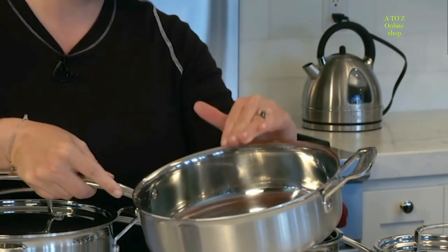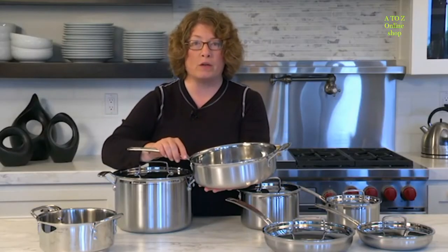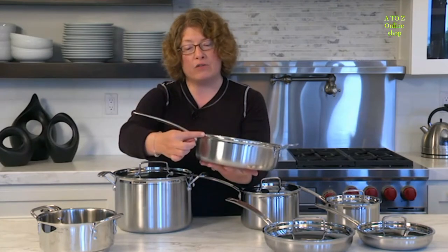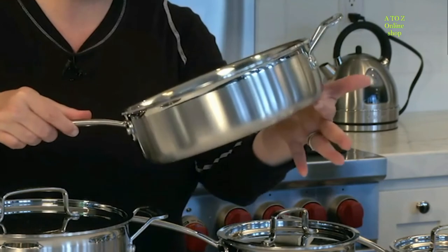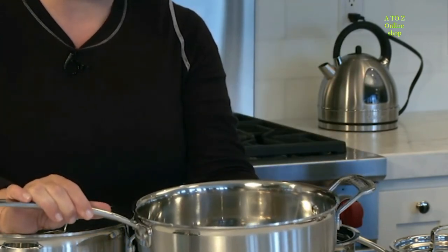Even though it's stainless on the outside and stainless on the inside, its core is aluminum, which is really good at conducting heat. What happens is you'll have great heat distribution all the way down the sides and the complete bottom of the pan, so you won't get any hot spots when you're cooking.